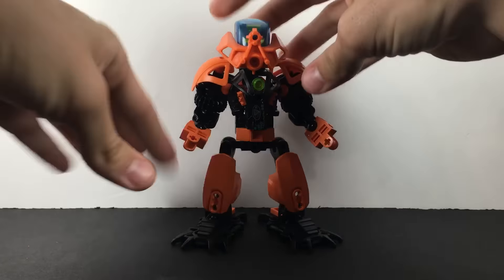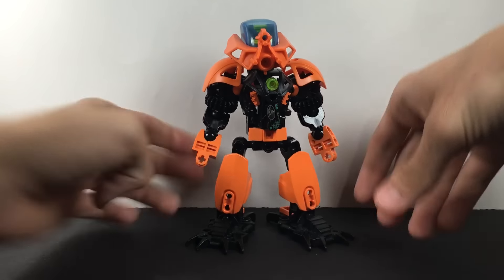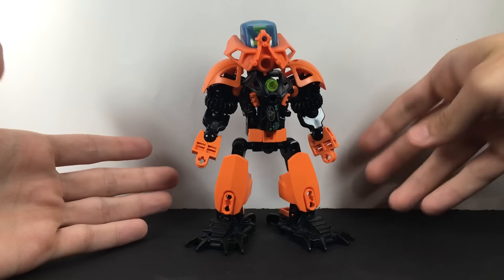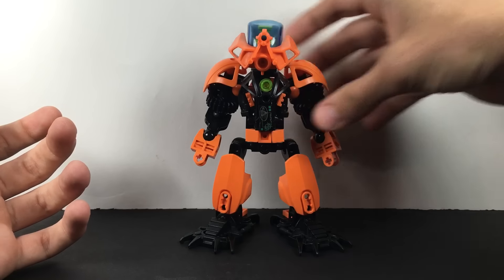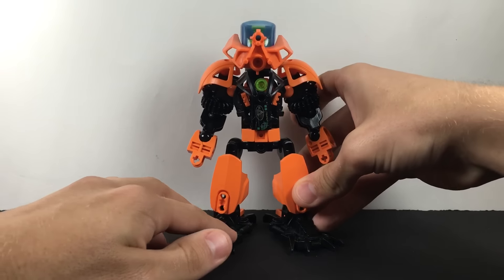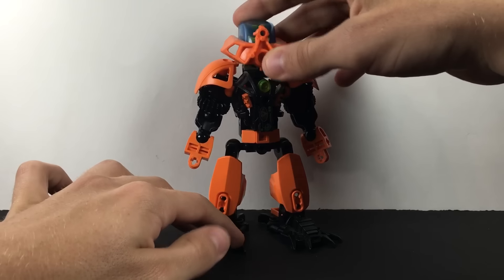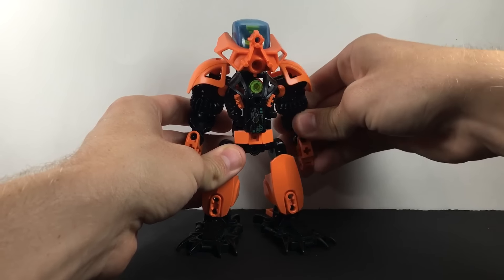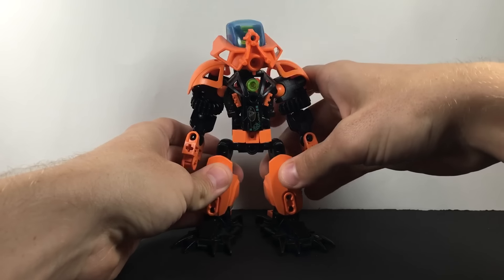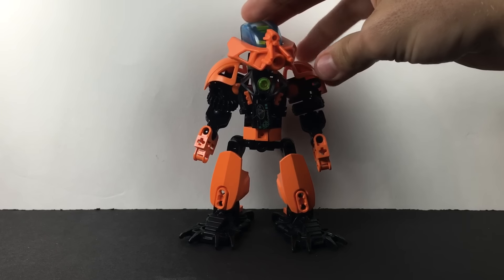This is actually my second attempt at making a MOC of Gannon. The first was a ridiculously different MOC using the Keetorange color scheme and the trans-yellow Kaukau, and the only reason I even made that MOC and called it Gannon is because I did not have the mask at this time and couldn't build a proper version. I'd shown him that I had the yellow Kaukau and he thought it was cool, but eventually I decided that was ridiculously different. When I did get a hold of this mask, I built a proper self-MOC Matoran version based off of his Toa-sized Gannon MOC, which is so good.